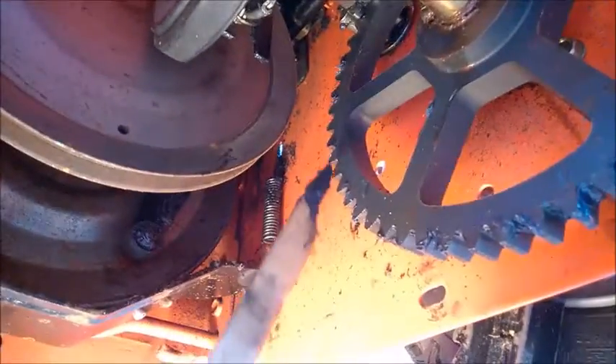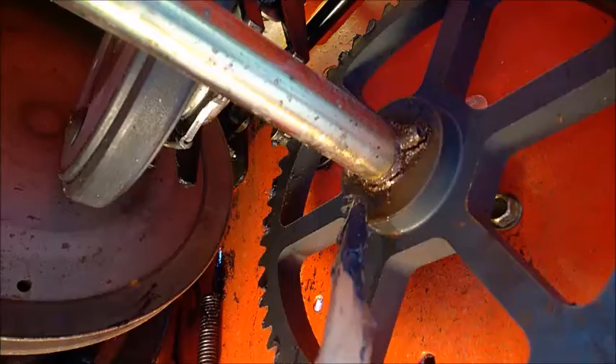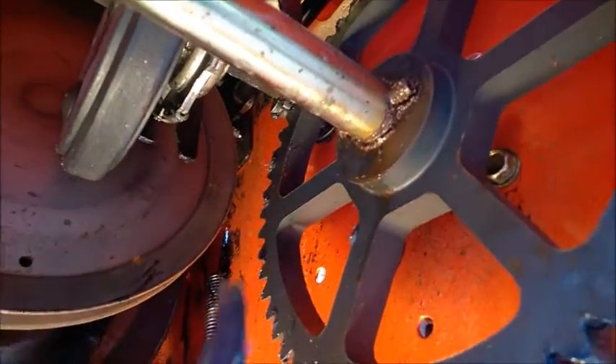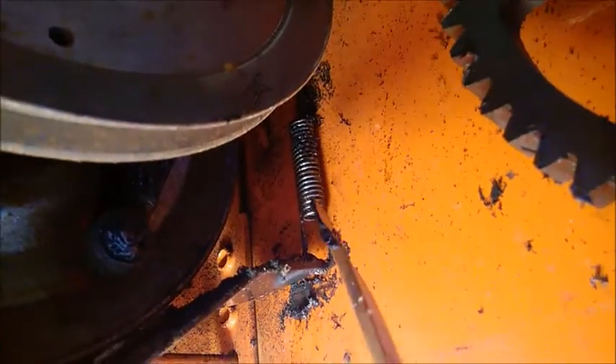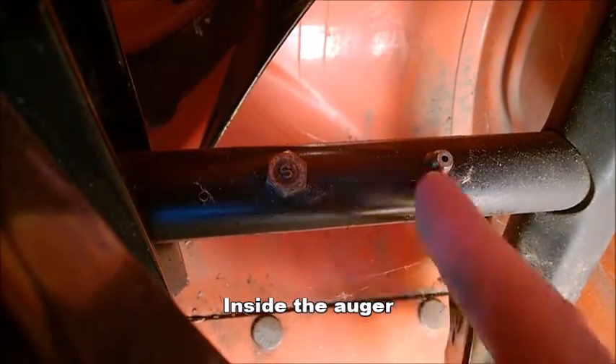Also lubricate this gear here, or if you have a chain you can put some grease on the gear. It's good to lubricate these pins here. Maybe later on you need to remove them, so spread a little bit of oil on this spring so they don't rust and break.